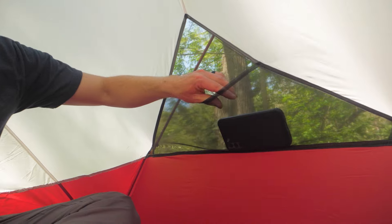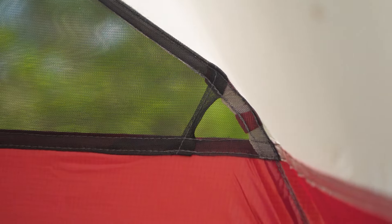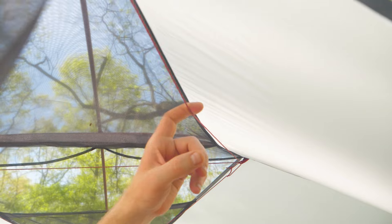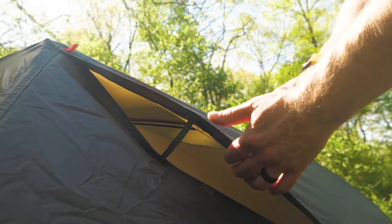Interior mesh pockets with cable ports help to keep small essential items organized and close at hand without any fuss. Each tent has tons of other features like clotheslines and kickstand vents, so be sure to check out nwild.com for more info and the full specs.